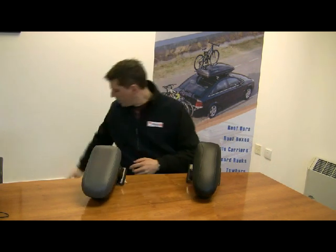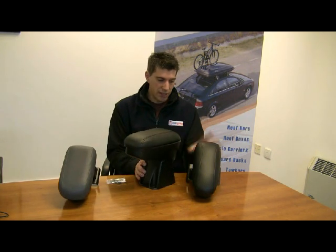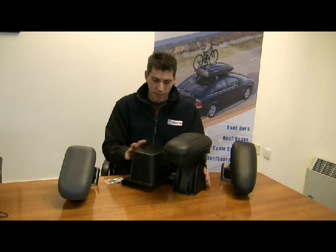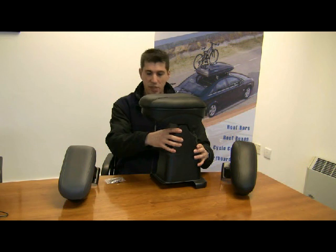I'll just show you another one here as well. This one is for a Citroen Berlingo, which is a van and commercial vehicle which has much taller seats. In this case it fits together in two pieces, top and bottom half screwed together.